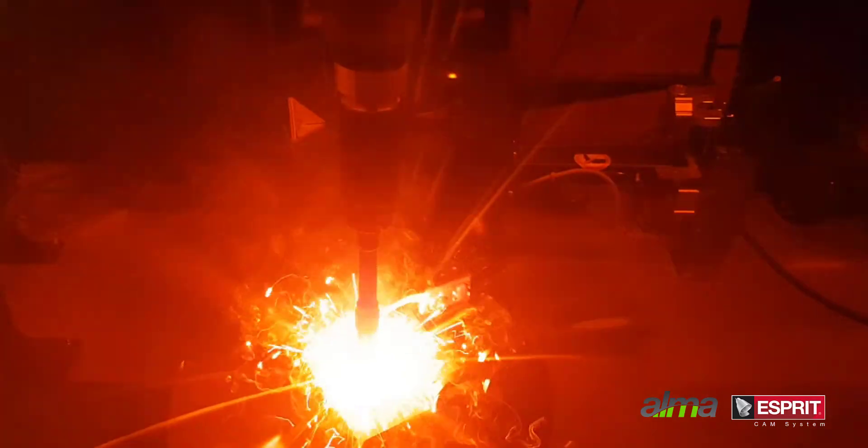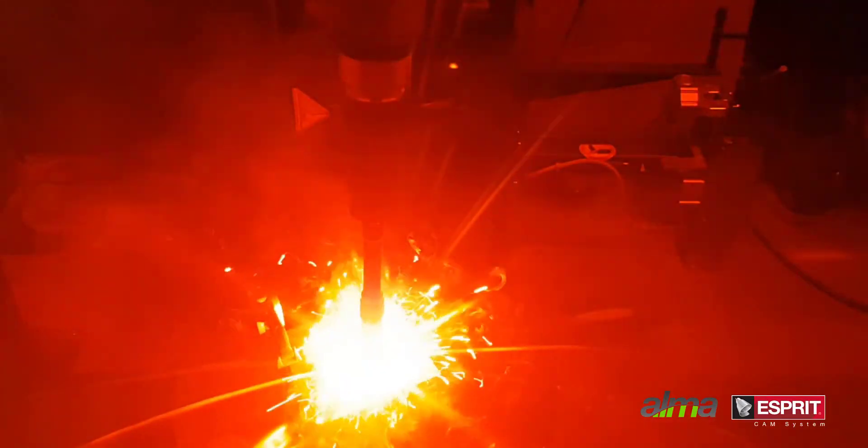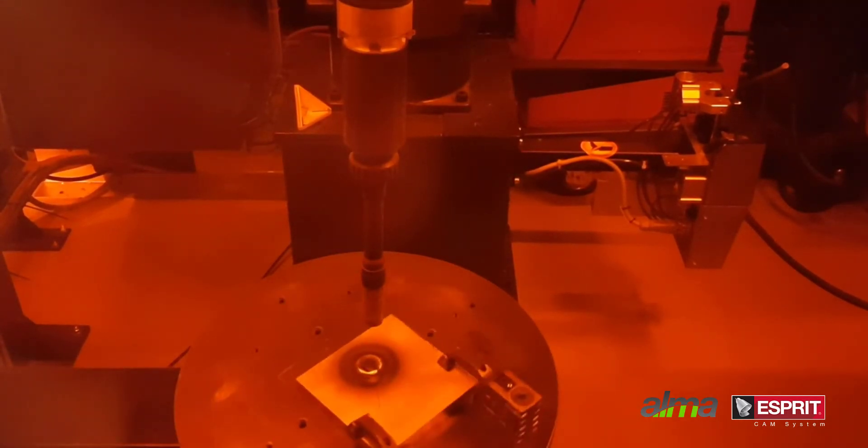This workflow culminates in the manufacturing process that you see here, using the toolpath from Esprit, a Yaskawa robot programmed with AlmaCam, and cold metal transfer technology from Fronius.